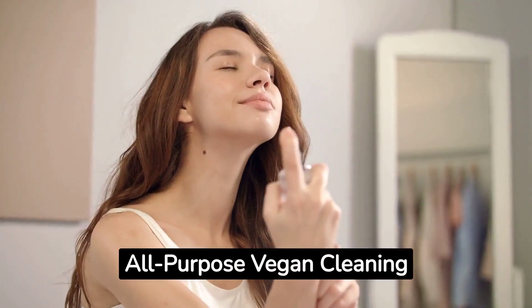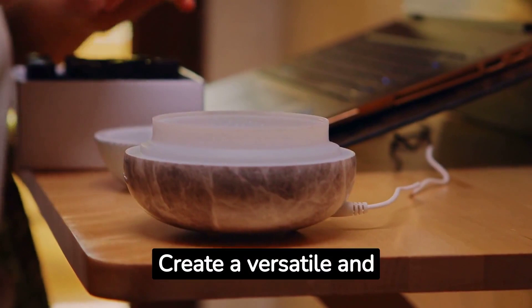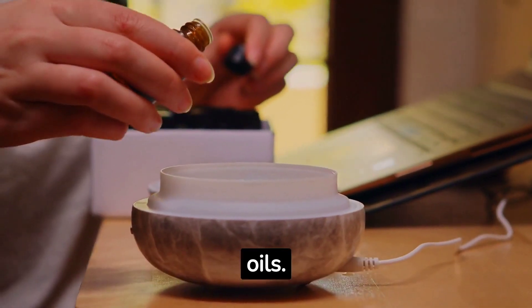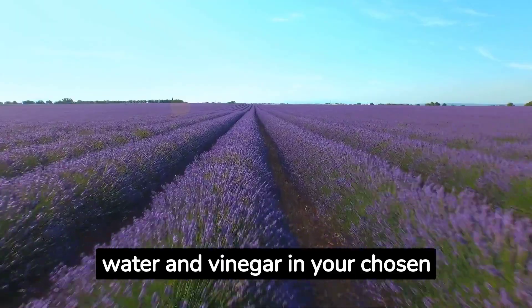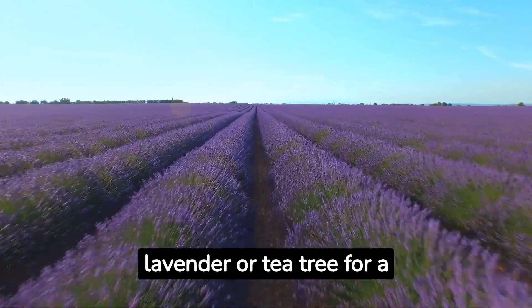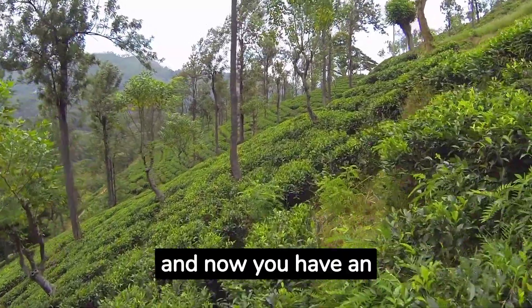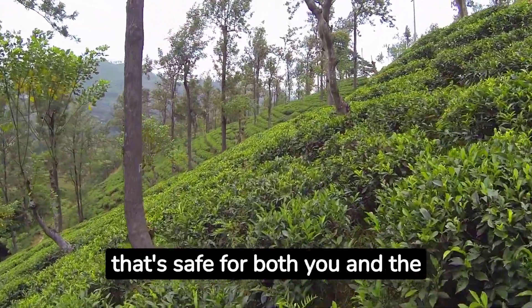Step number three: all-purpose vegan cleaning spray. Create a versatile and effective all-purpose cleaning spray using simple ingredients like distilled water, white vinegar, and essential oils. Mix equal parts of water and vinegar in your chosen spray bottle, then add a few drops of essential oils like lavender or tea tree for a pleasant scent and extra antibacterial properties. Shake well before use, and now you have an eco-friendly cleaning solution that's safe for both you and the environment.